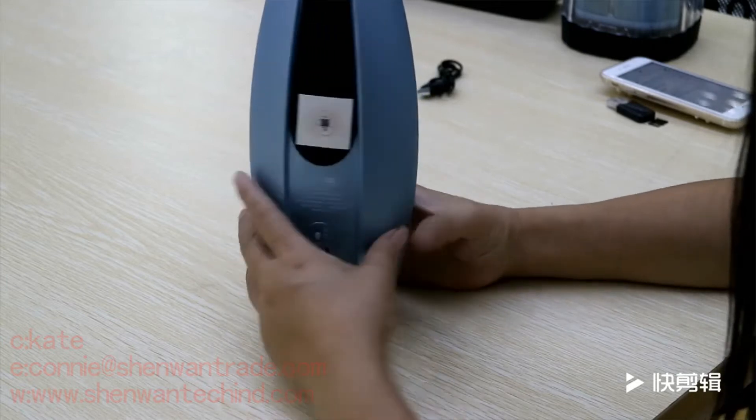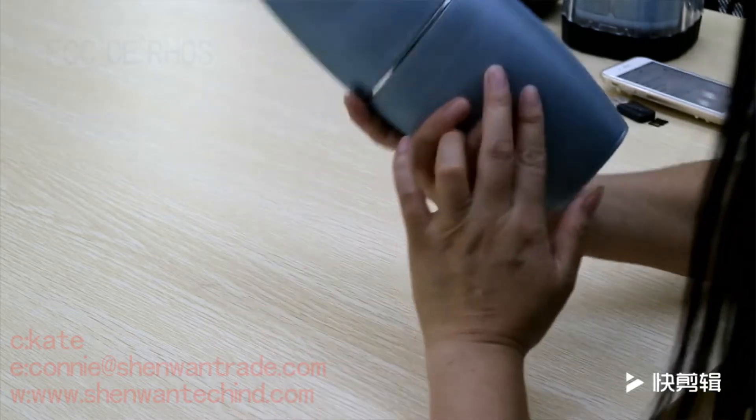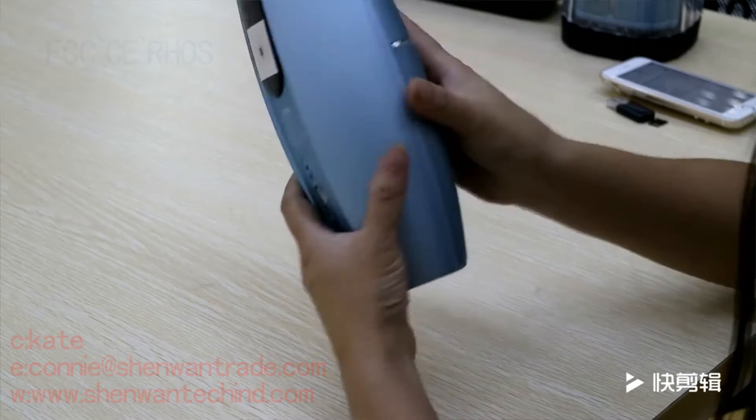Look at this Bluetooth speaker. It's so beautiful and fashionable in shape.